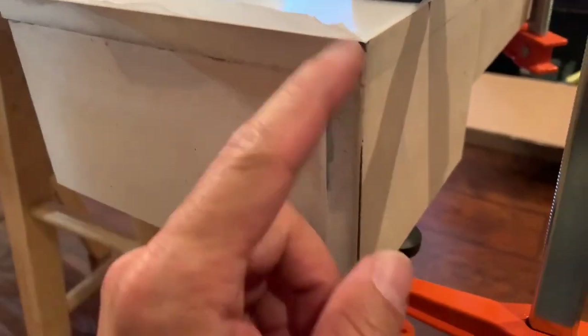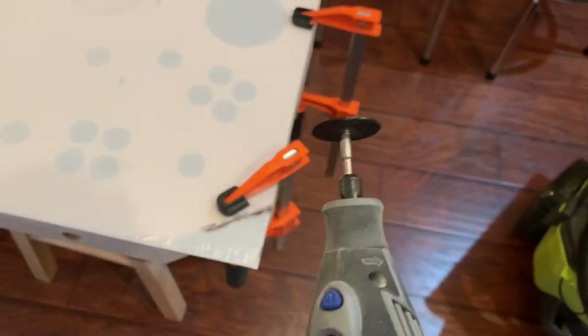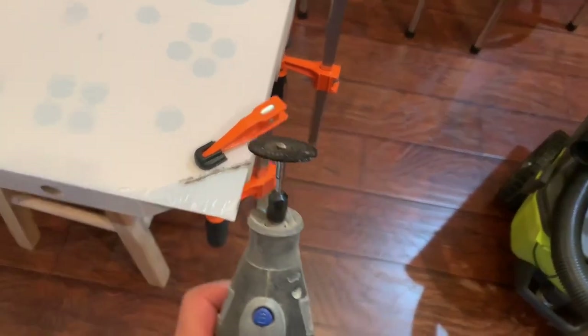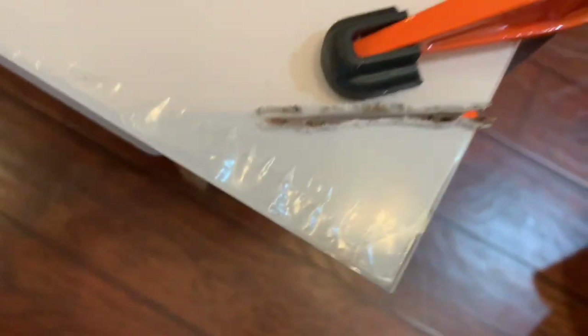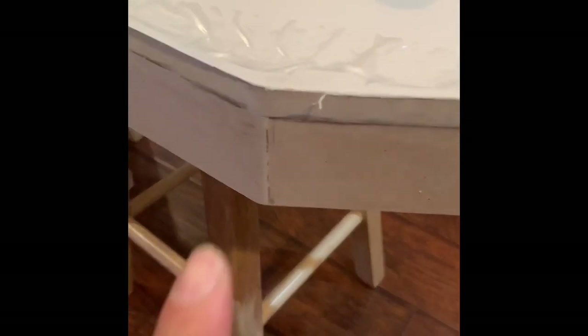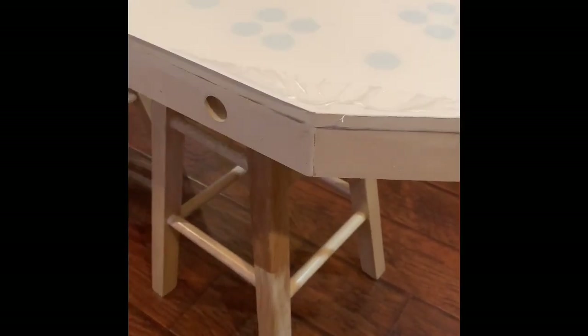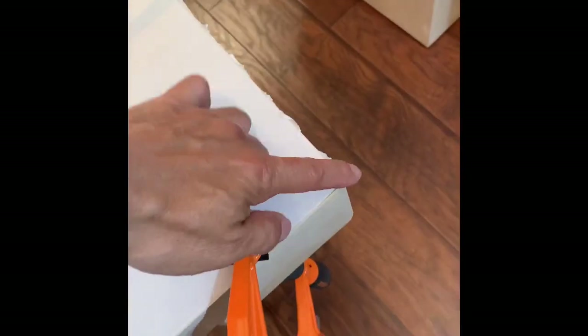See how pointy it is - I'm gonna round it out, take my time, nice and slow. Round it out to match it up. I'm gonna use this wood slash plastic cutter - they sell them everywhere: Home Depot, Lowe's, Amazon. Coming along. I left a little tiny gap, I'm gonna shave it off to be perfect. Not bad - see this side, see the difference. Coming along nice and round, looks professionally done.